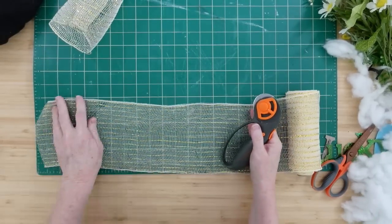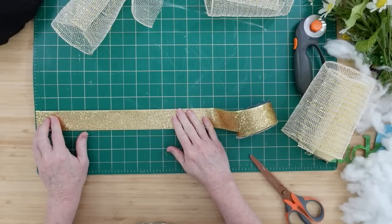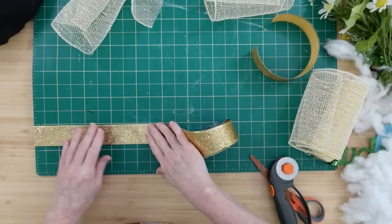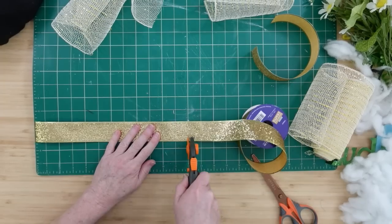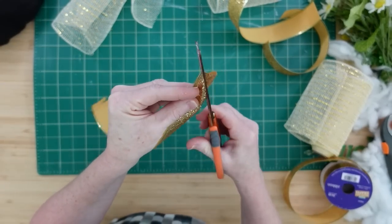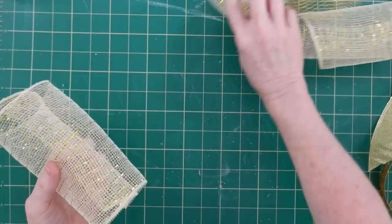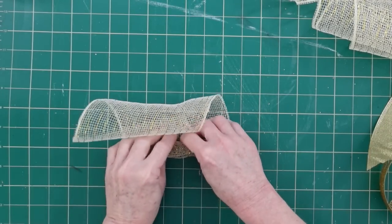Once you've got that all done, grab some of your deco mesh roll. I'm only cutting about 10-inch sections. I've got my ribbon and mesh all the way to the edge of the mat, so this is about 10 inches. You're going to cut the mesh roll into six pieces, and then use your variety of ribbons. I've chosen three different gold ribbons and I'm going to cut three pieces of each and dovetail them. I love this glittery ribbon — can you believe this stuff does not shed at all?